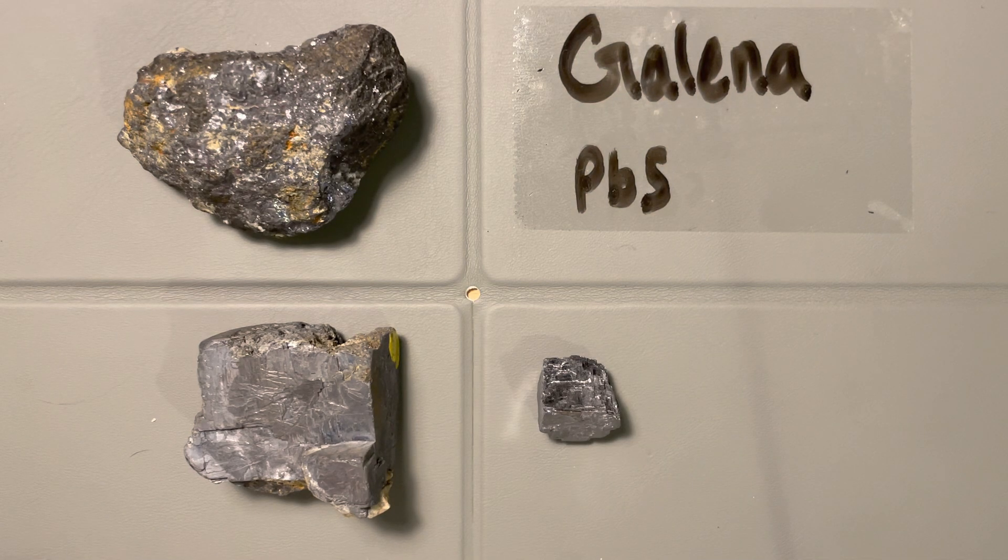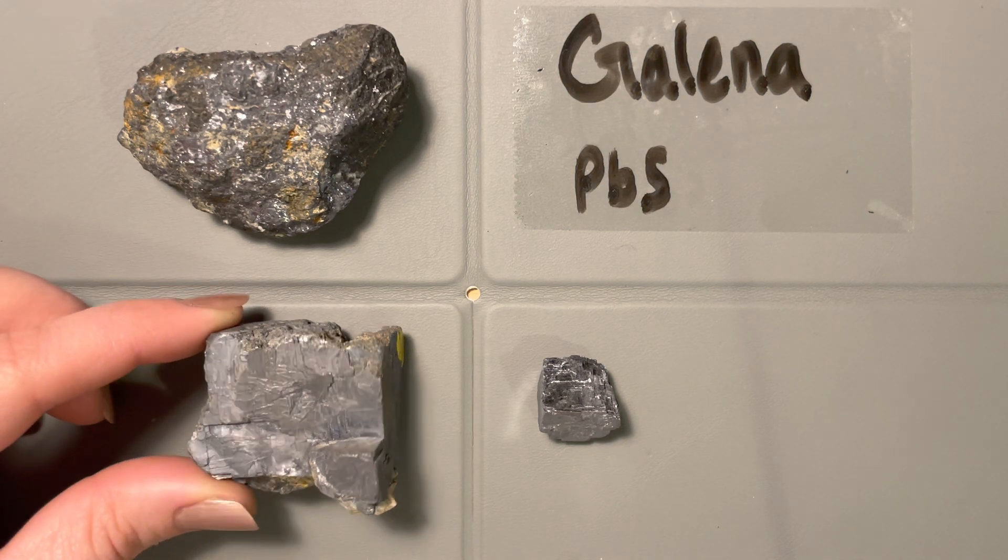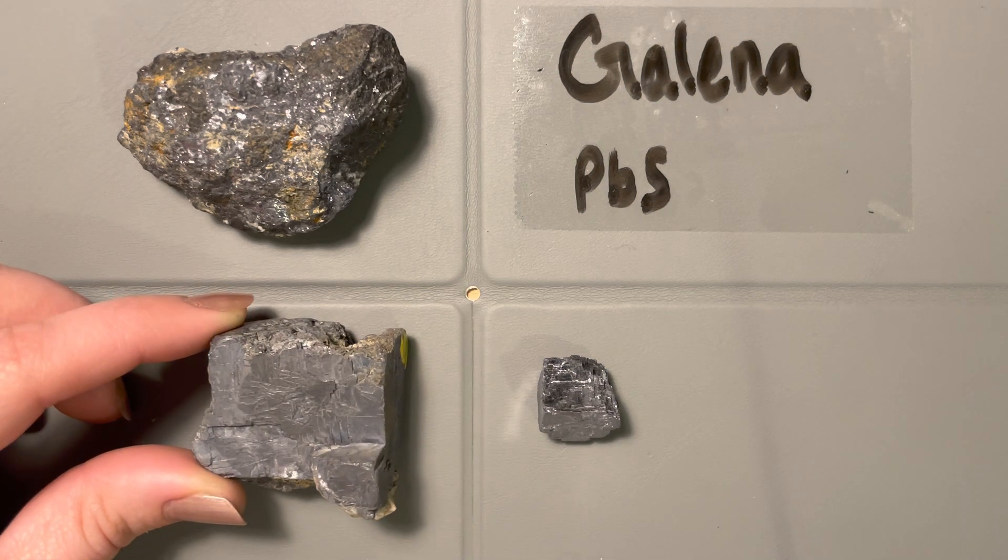Here we have one of the five sulfides that we'll be covering in this mineralogy class. This is going to be galena, which is our lead sulfide.